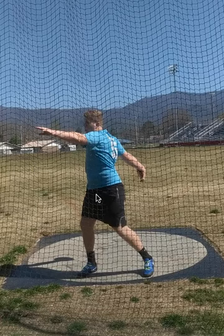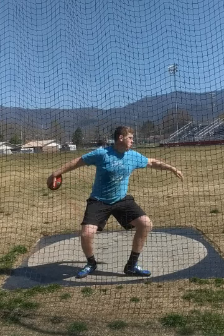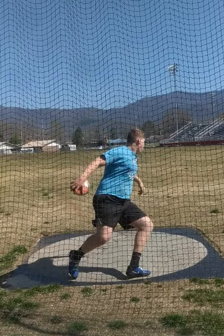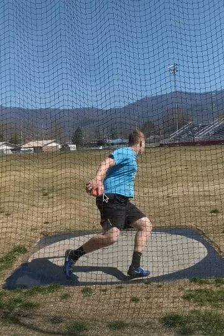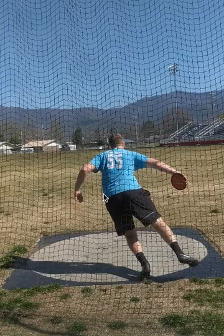Instead of having that discus pulled back all the way like it is here, now you see his right hip is pointing down the right sector line and his right hand is pointing down the right sector line. So he is separated right now about 90 degrees. I'd like to see the discus a little bit higher — that may make separation even easier and get even more separation in the back. But what happens is the hand and the upper body start to come around before the feet move. So when his right foot comes off the ground, the discus is catching up to the right hip, and you can see right about here the discus is now even with the right hip.